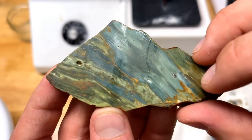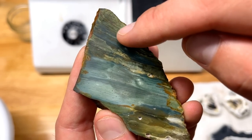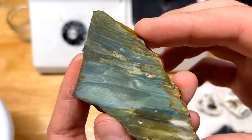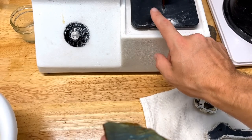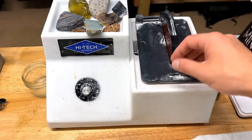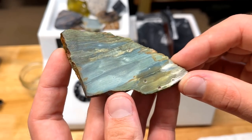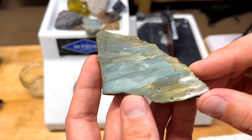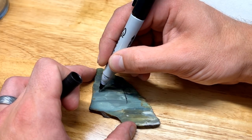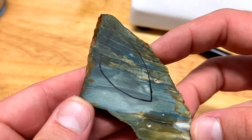Looking at both sides of the slab, this side has fewer pockets, so we're going to pull our cabochon from this area right here — coming down here, up, and then over. I'm not even sure what shape that would be called, but that's what I'm going for. This is my five-inch trim saw with a brand new five-inch thin-kerf blade. Once we draw the shape on the slab we'll cut it into the rough shape before heading over to the Cap King. Let's draw the rough shape.